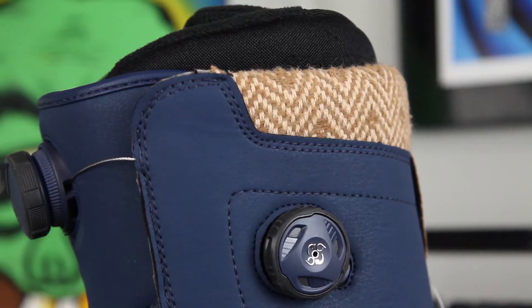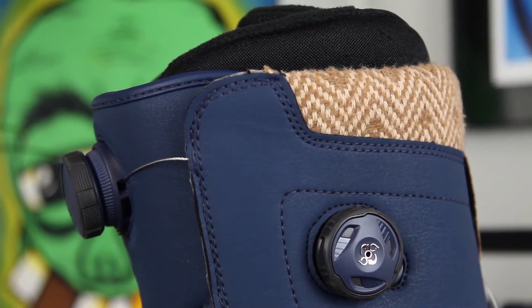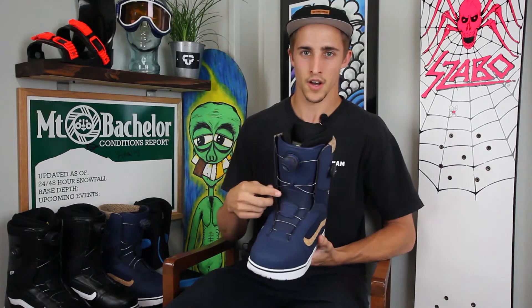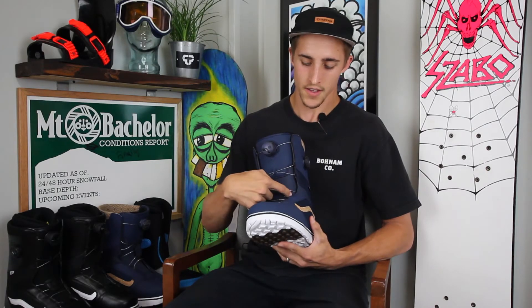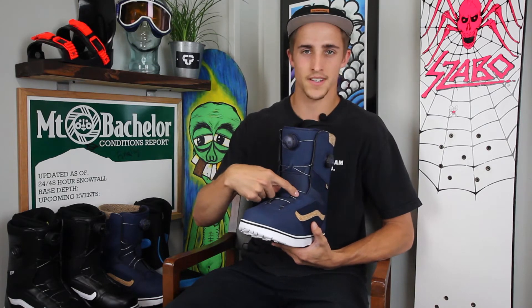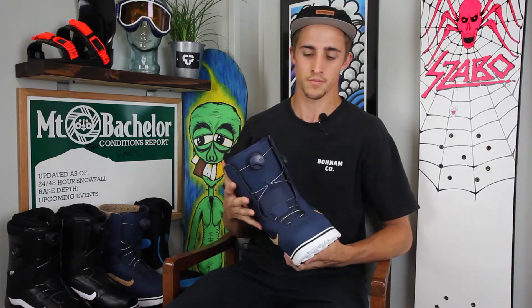So it gives you full customization — get it however tight you want it. New for 2016, this slider guide right here lets you apply pressure to either the inside or the outside of your boot. Just customize that, get it just right, get these boots dialed in perfect.